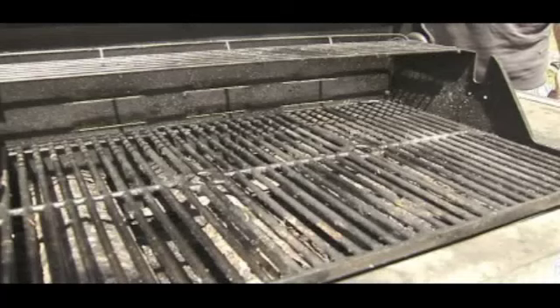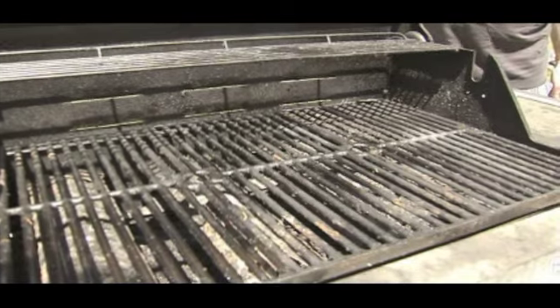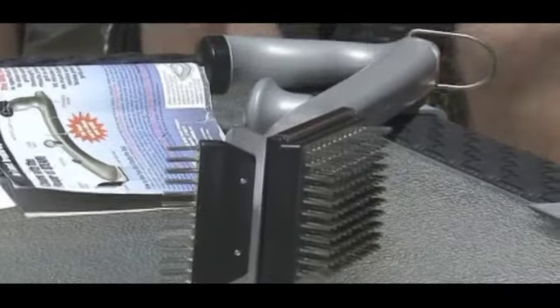Have you ever cooked anything? Hot pockets. First off, prep that dirty grill, which means a thorough cleaning with the Grill Daddy Pro.